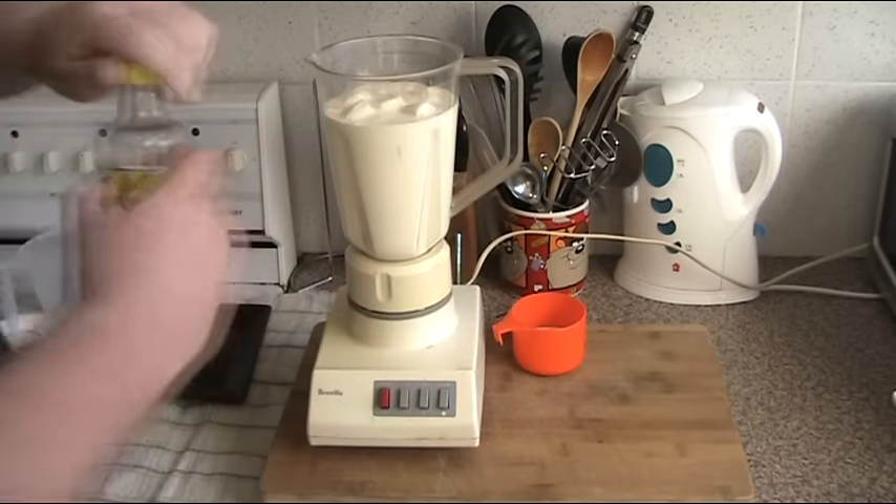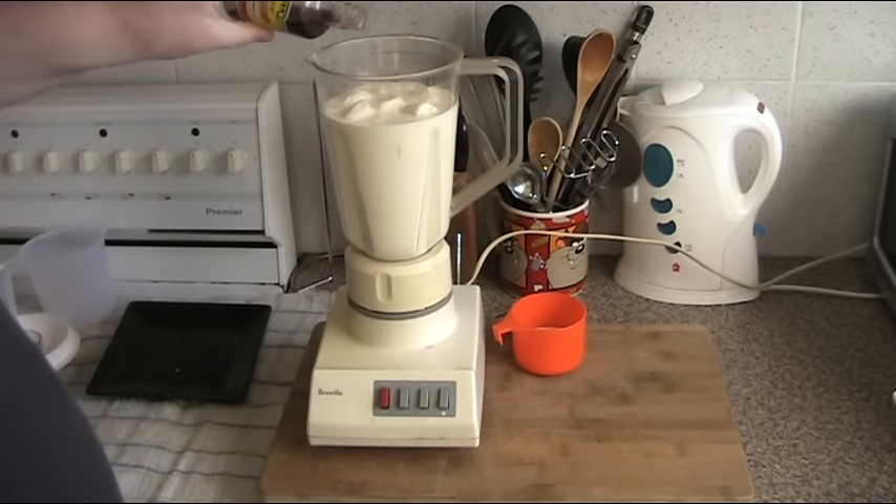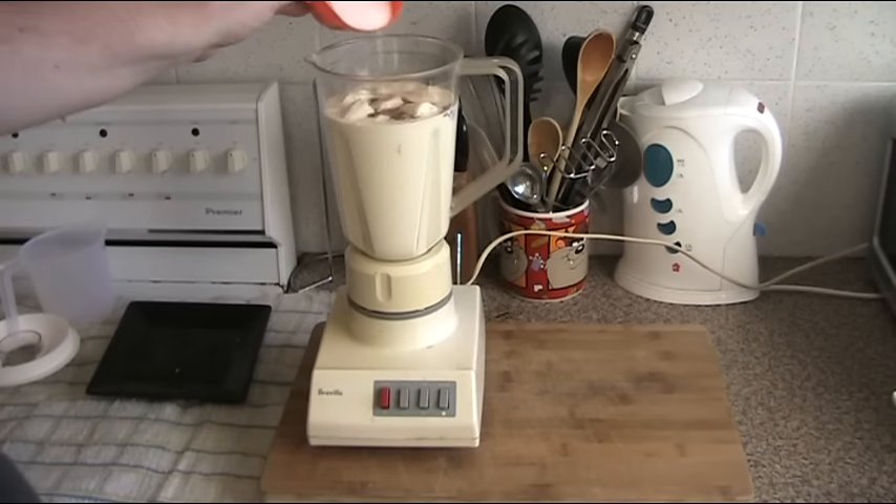I'm also going to add some vanilla essence — not a lot, just a small amount. That looks good. And just to add a little extra sweetness, we're adding half a cup of sugar.